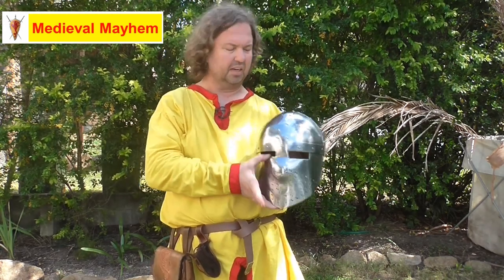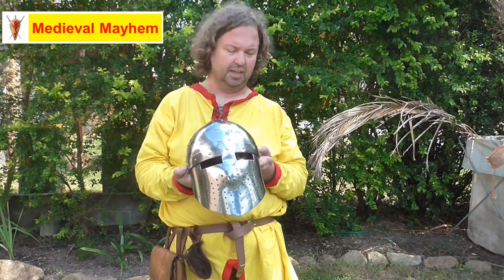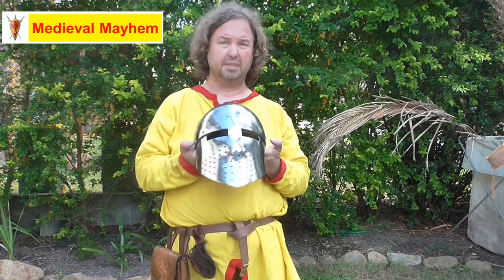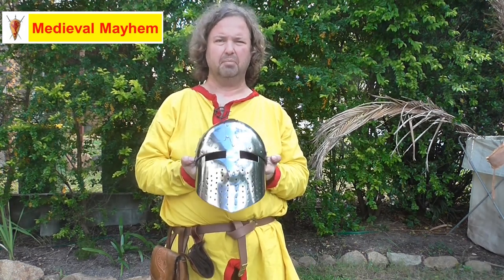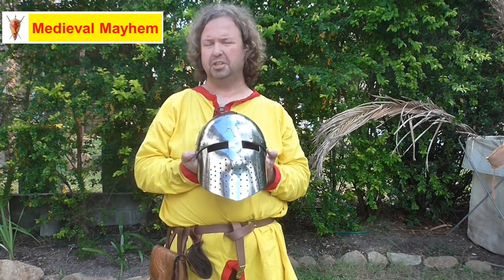You do have room to wear a proper padded arming cap and chainmail coif underneath, which I really like. I really think this is a good piece of kit — very protective and very useful. 10 out of 10, fantastic. Thoroughly recommend it. Please like, subscribe and share — I'll catch you in my next video.